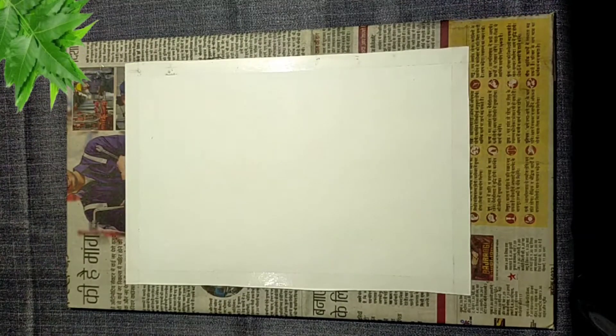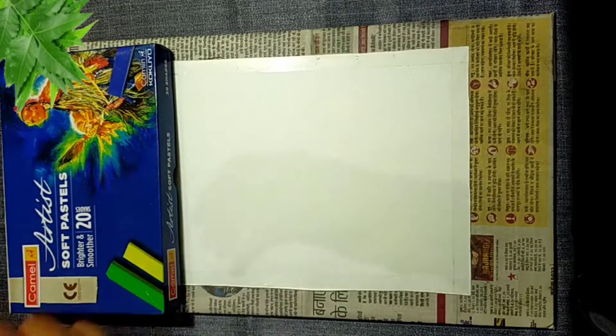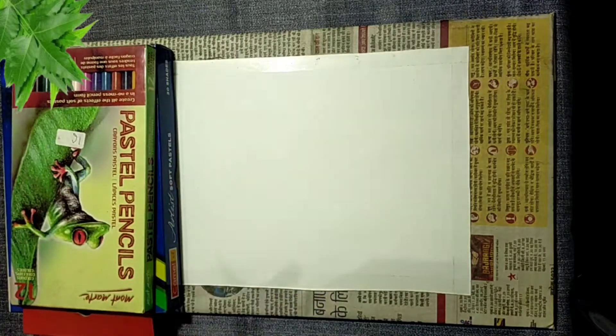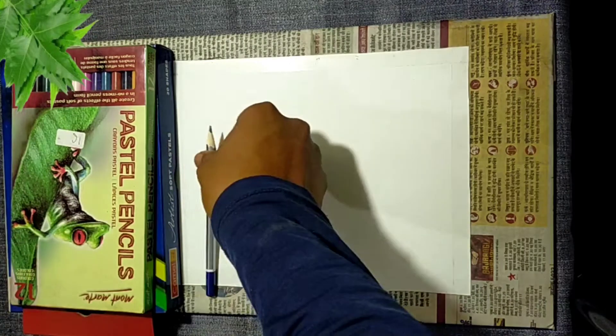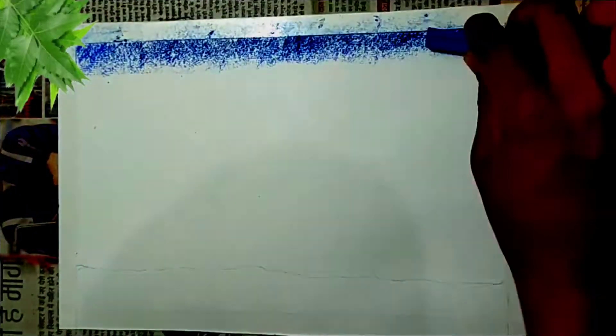Hello friends and welcome back. In today's video, we will make a drawing with pastel colours. For this, I am using soft pastel, pastel pencil, a graphite pencil, and a charcoal pencil. So let's start the video.